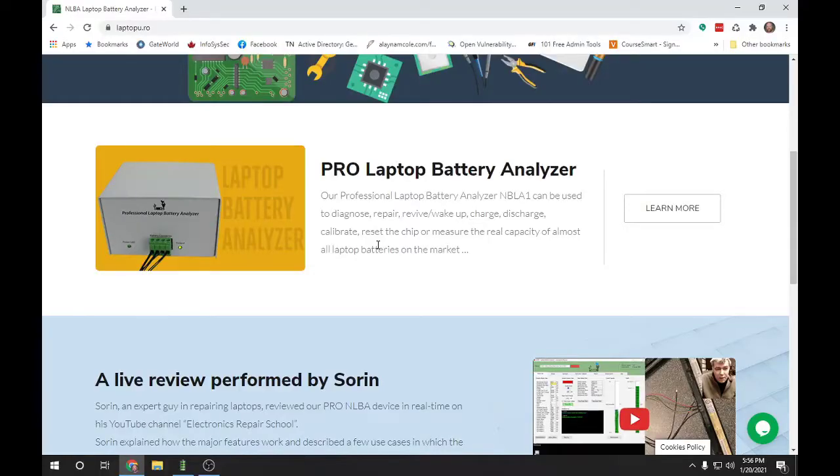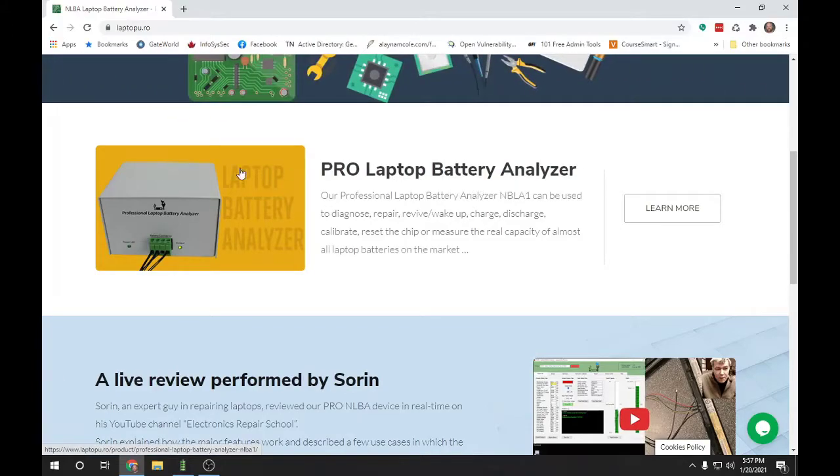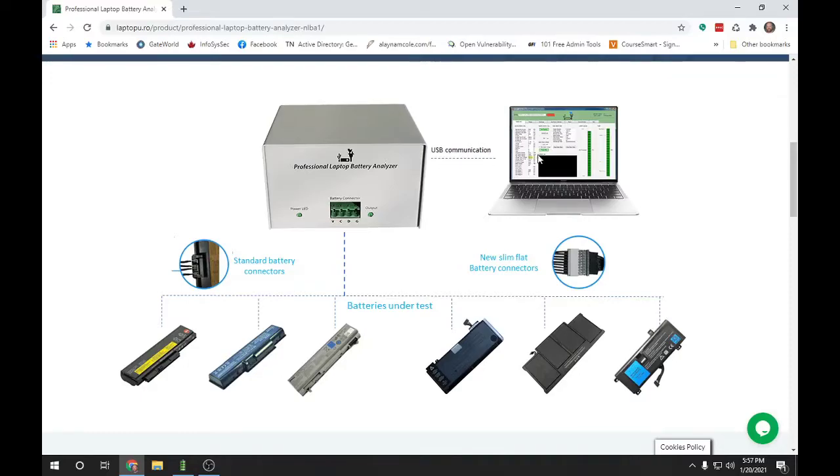I'm not sure where I got introduced to this laptop battery analyzer, but I've seen it on YouTube and I thought it was very much worth mentioning on my channel. You can see it is on LaptopU.ro, and if you hit Learn More, you can see a lot more information about the charger. It actually uses USB to communicate with the laptop, and the software is updated regularly so you can figure out your battery's health, its rated capacity, its actual capacity, and things like that. It's got standard battery connectors where you use these spades, and it also has other adapters for newer laptop batteries.